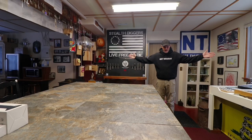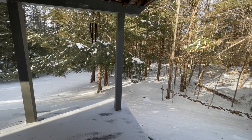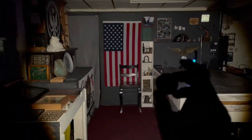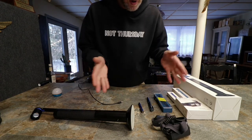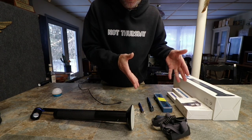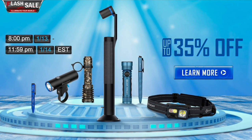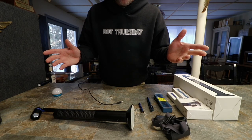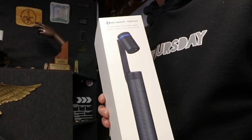Hey everybody, welcome to a January not-Thursday. It's yucky outside, so right now is a good time to do flashlight stuff. It is Olight's January flash sale, and as usual on the fly on the bench we are going to do this. We have some new products and new versions of old products. This runs from January 13th 8 PM Eastern Time to 11:59 January 14th — it's a 28-hour flash sale.